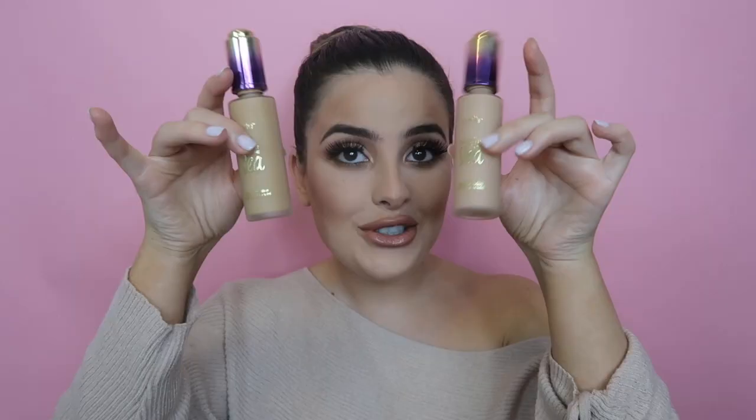I played with the new NARS cheek palette, I played with the new Huda Beauty palette, new Tarte foundations as well, and basically a whole new technique. So if you are interested in seeing this video, keep on watching. Don't forget to subscribe — I promise this one's a good one.